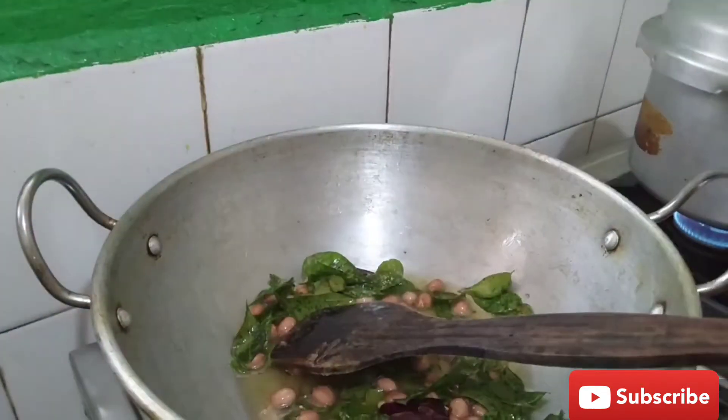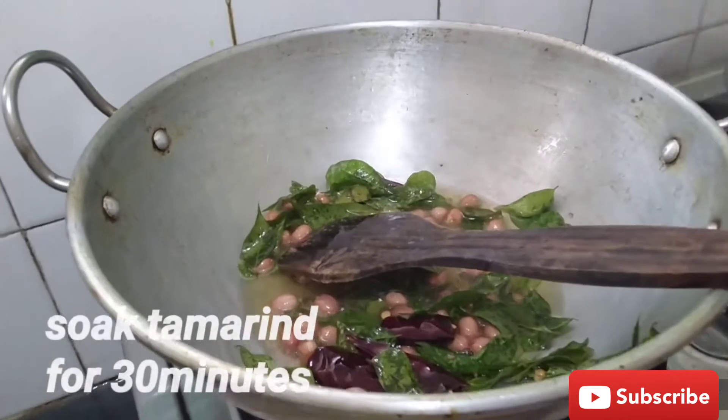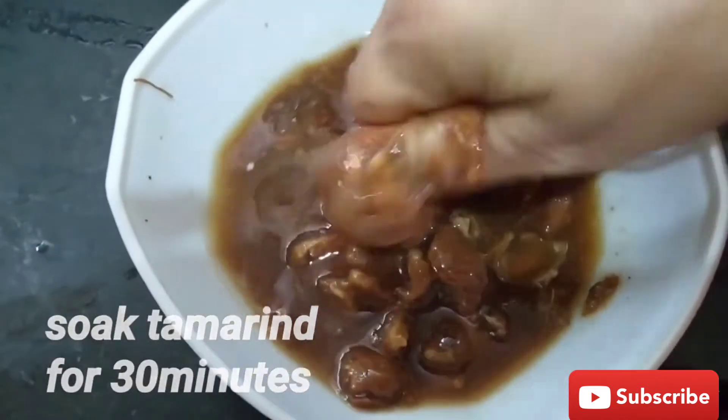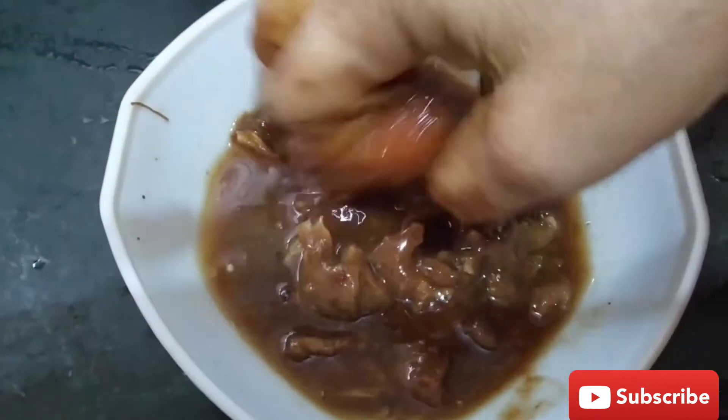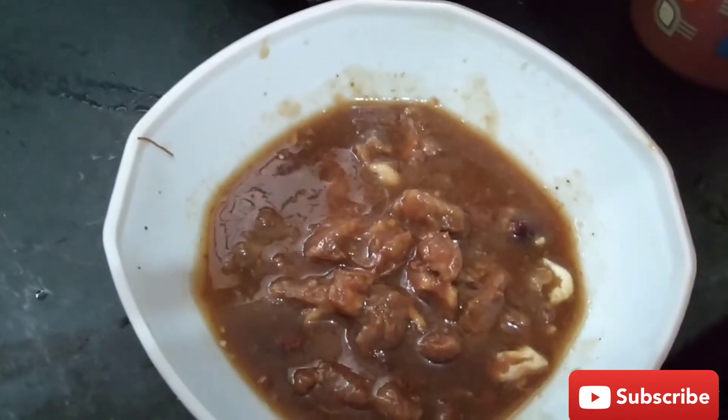After 4 days, add a bowl and add 1 to 2 cups of water.